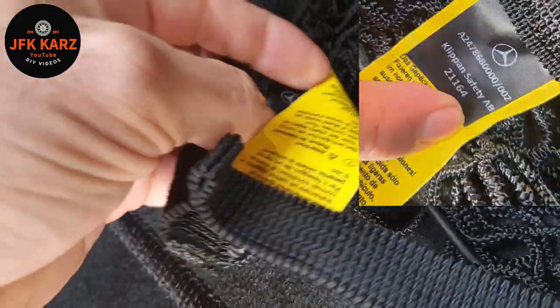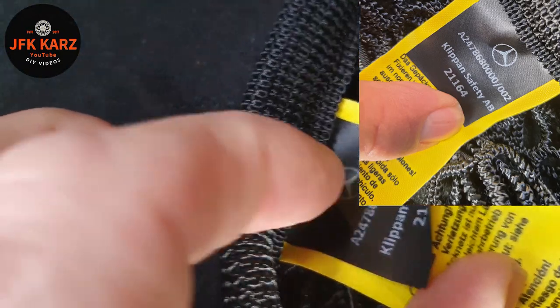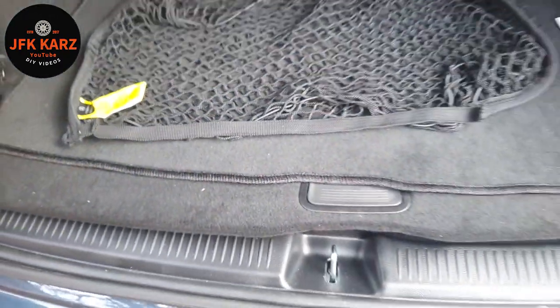I'll put a screenshot up of the model number, because some of them seem to have little hooks and stuff on them — you can just see it there. As I say, I'll do a screenshot of that.